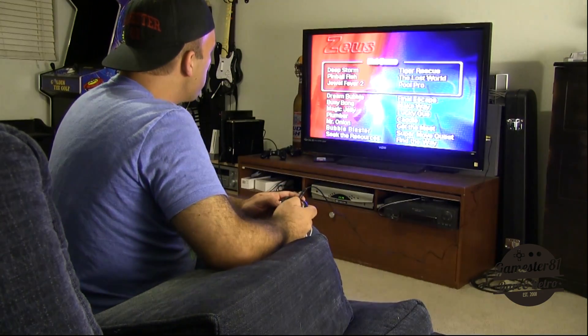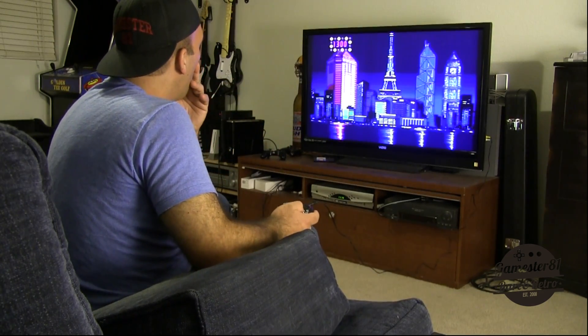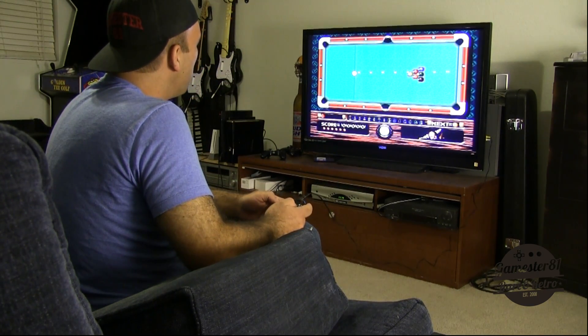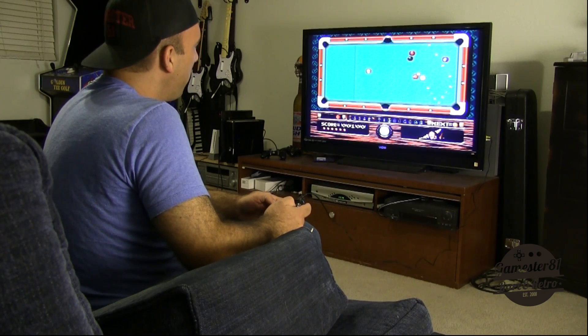Let's do one more game. This is Pool Pro, one of the hot games. Looks like Paris in the background. Do the directional here, set the power — and I'm hitting the eight ball. I don't think that's a good thing.